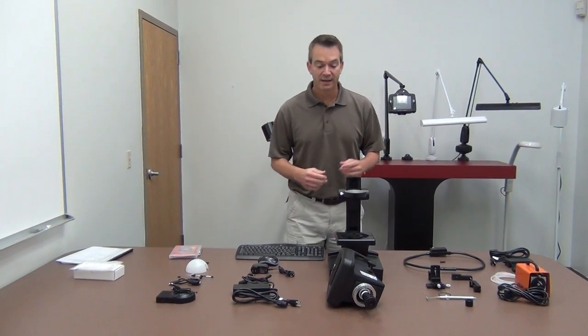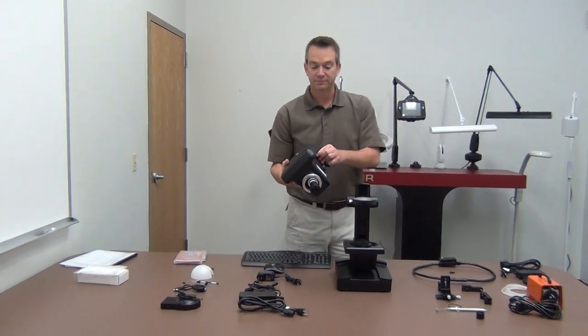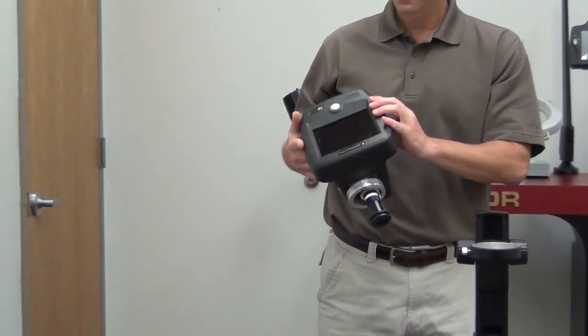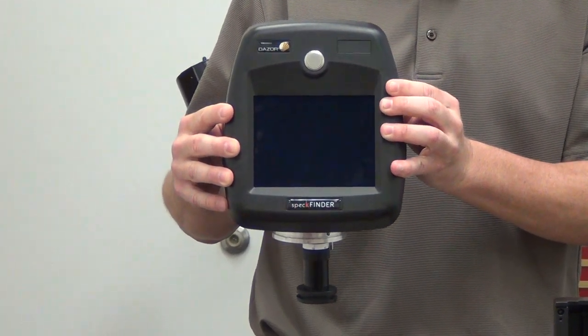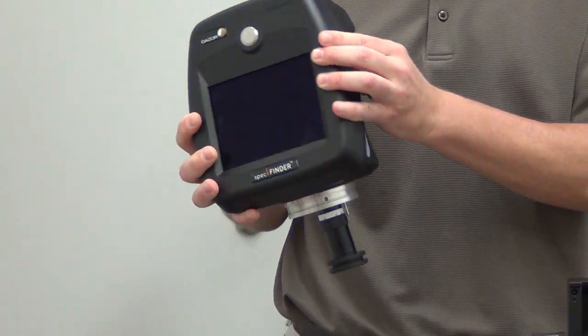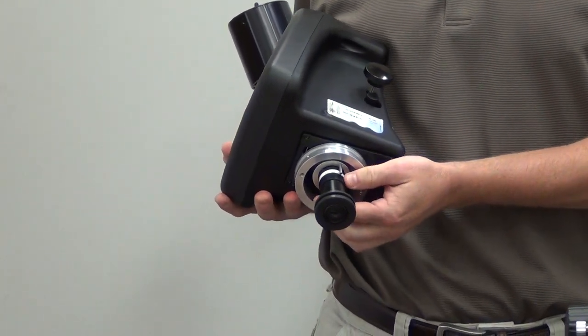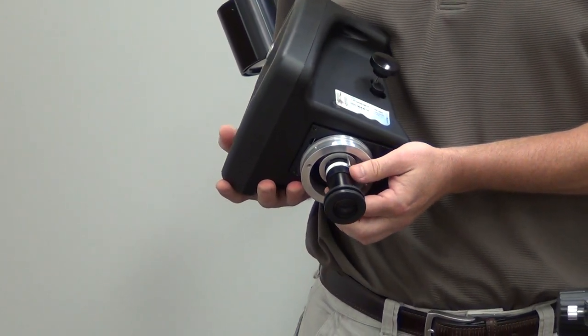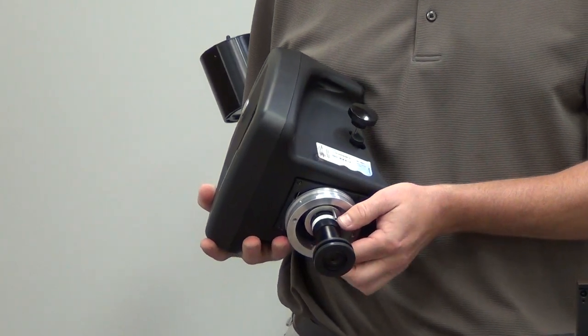The first item is the SpecFinder head itself. It has a full computer on board, a screen, as well as the variable zoom optic which provides system magnification of 10x up to 40x.